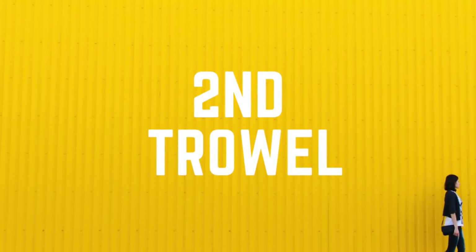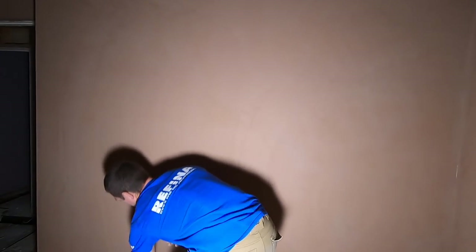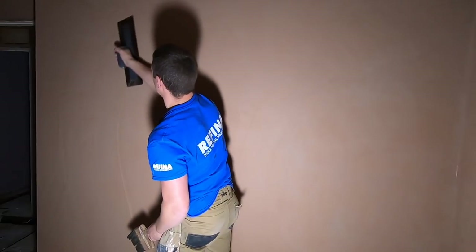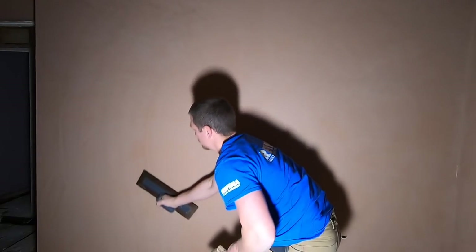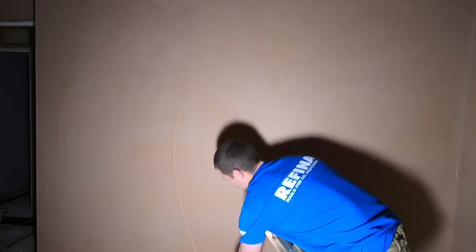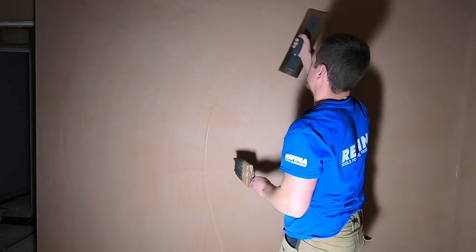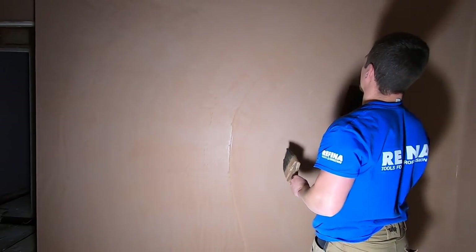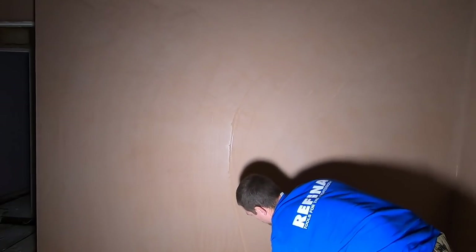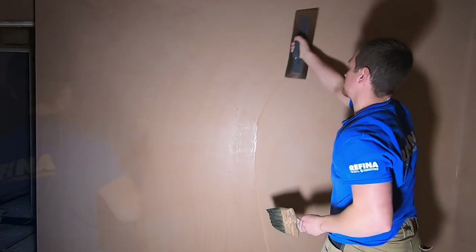So that was the first trowel. This is the second trowel into plastering, so the plaster is obviously hardening up now, and this is when I started to enjoy using the Ruffina Superflex 3. It was at this stage I started to appreciate the trowel a bit more. I didn't really get it at the first trowel because in my eyes I would have just used my Marshalltown perma shape — it's well broken in, I've had it for about six years. But at that point I started to understand it, and this is when it really came in. For the second trowel it really made a difference.